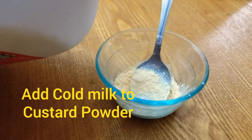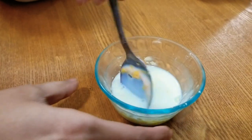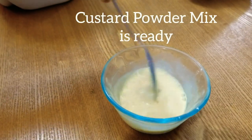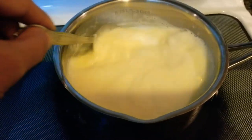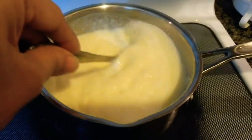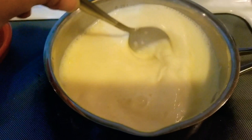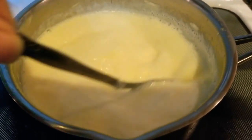Add some cold milk to the custard powder and mix well. Make sure there are no lumps. As the milk has come to a boil, add the custard powder mix. Mix well. Keep the flame on low to medium and stir continuously.